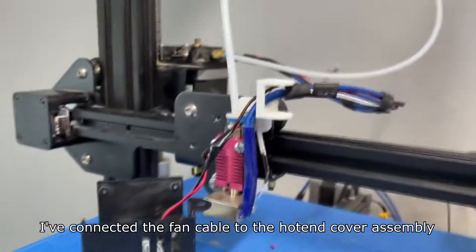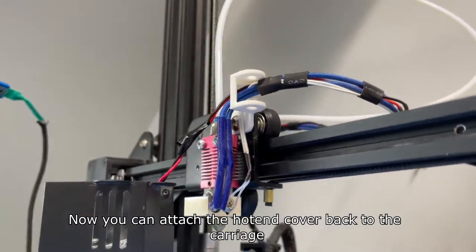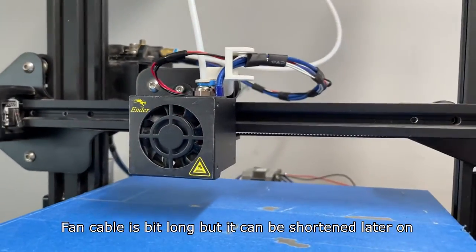I've connected the fan cable to the hotend cover assembly. Now you can attach the hotend cover back to the carriage. The fan cable is a bit long but it can be shortened later on.